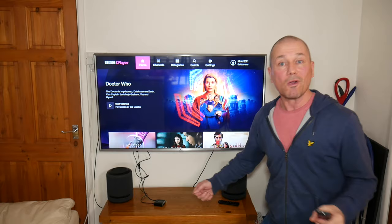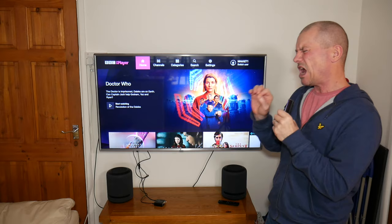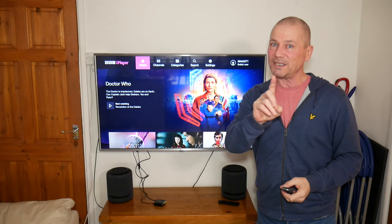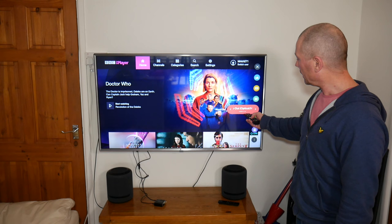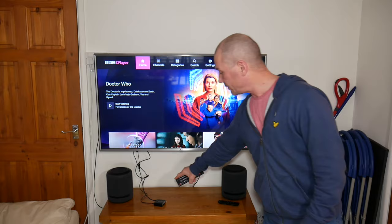A lot of people I've seen reviewing it on Amazon have said it didn't work, they couldn't get any sound out of it — one star review, sending it back. What they probably haven't done is changed the output on the TV. So do this first: go to your settings, go down to your sound settings, and change it to optical. Don't have it on your TV internal speaker — change it to optical. Now the sound will come out of this.